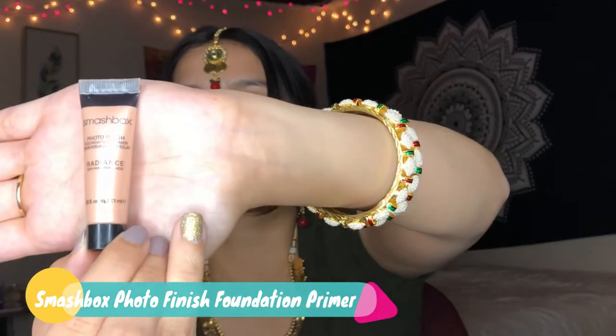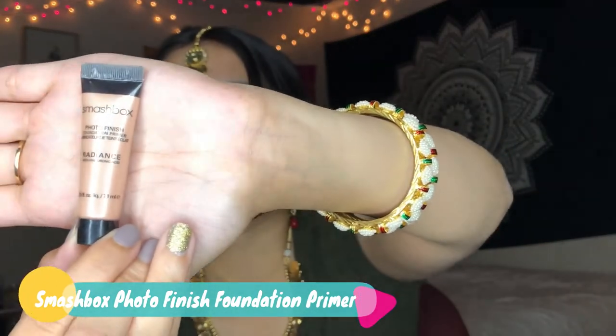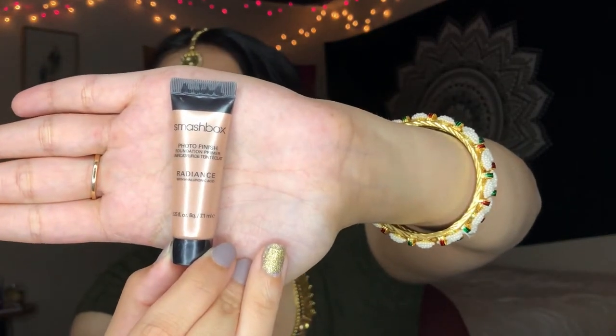First, I like to start off with applying moisturizer — I already did that. So I'm going to go ahead and move on to my primer. The primer today I'll be using is the Smashbox Photo Finish Foundation Primer. It gives a lot of radiance, so I think I'm going to use this one today for my look.